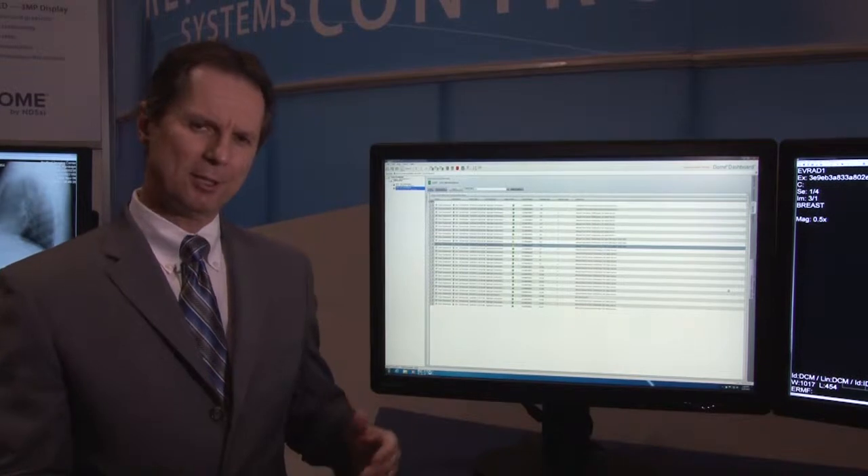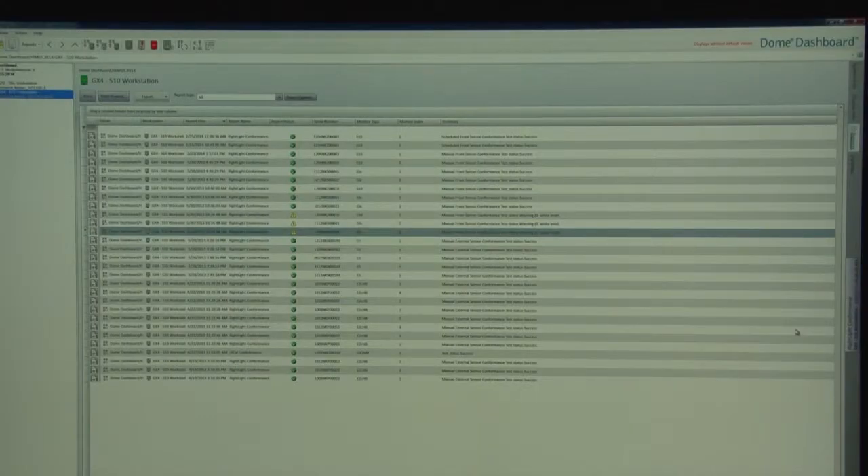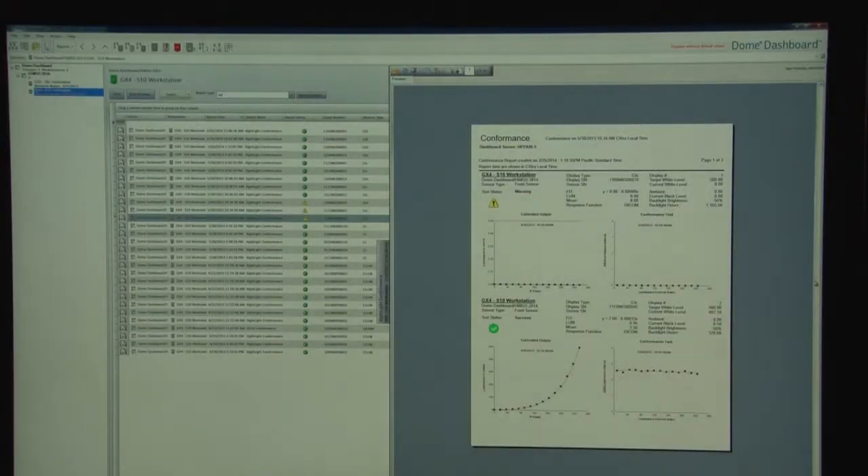The last thing I'd like to talk about is our Dome Dashboard software, which is a remote monitoring application. Dome Dashboard allows PACS administrators and IT personnel to monitor the Dome displays remotely. Dashboard offers asset management functionality and connectivity remotely back to the workstations to control display parameters. As you can see here, Dashboard keeps a complete history of conformance testing, automated calibration testing, and you can easily access these reports by clicking on them and having them slide out.